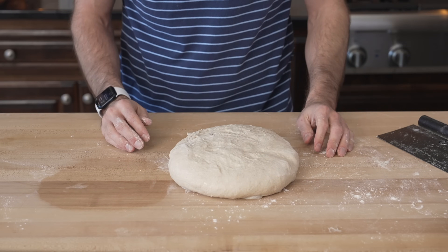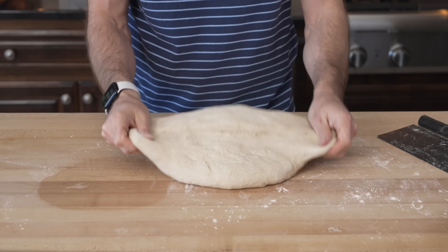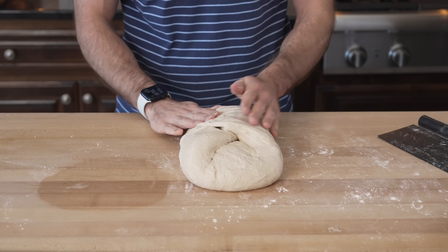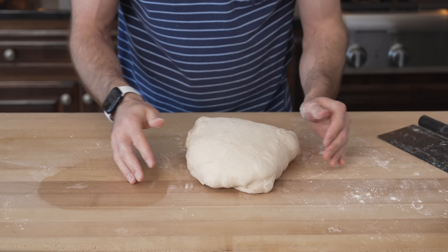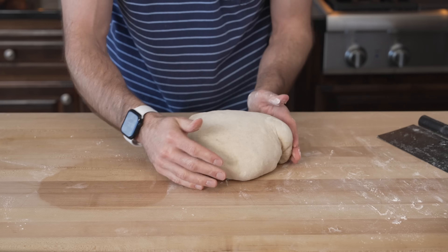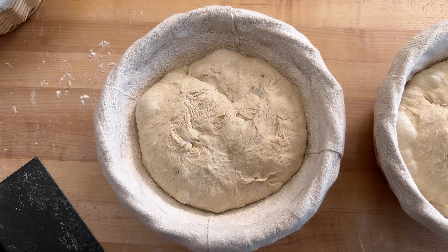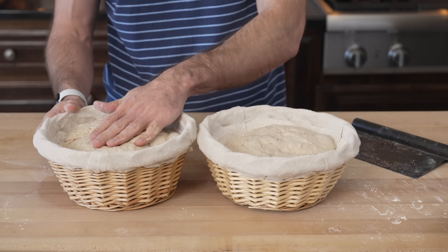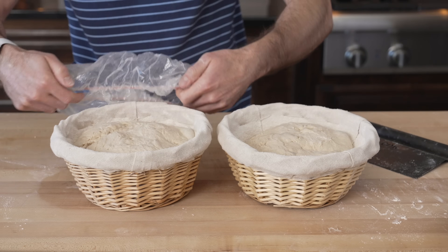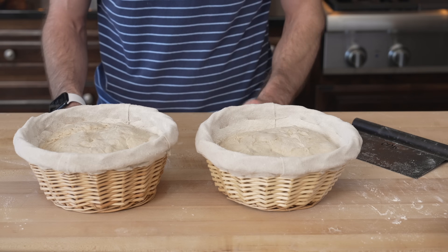For the second loaf, I'll show my other bowl-shaping method: fold the bottom up to the middle, grab the sides and fold them in, then grab the top down to about the middle, flip the dough over, and round it the same as the first one. Both doughs are ready for the fridge. We cover them so a dry skin doesn't form on top — use the same reusable cover from your bulk fermentation container. Cover it up, put it in the fridge, and we'll see you in the morning.